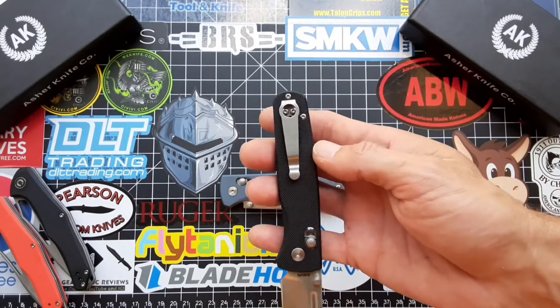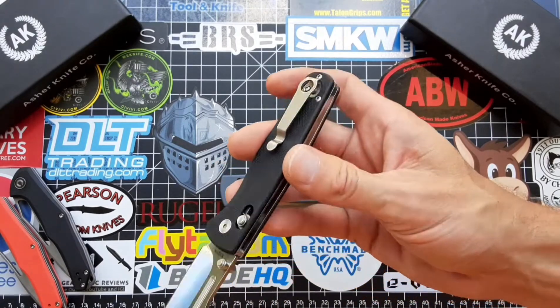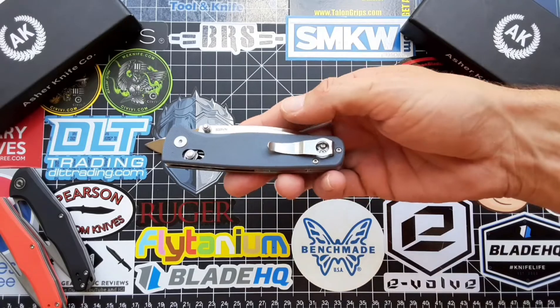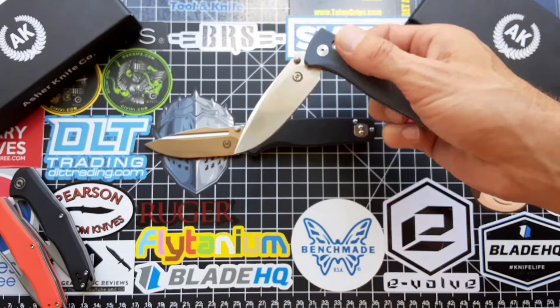There are actually two variations of the clip that can come with the blade. You can upgrade to the longer deep carry clip, or it actually comes with a shorter one — it depends on what you prefer.